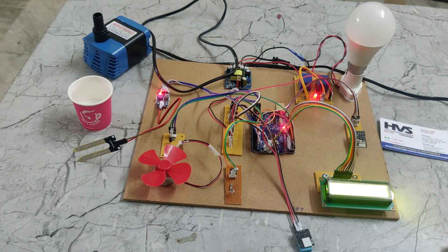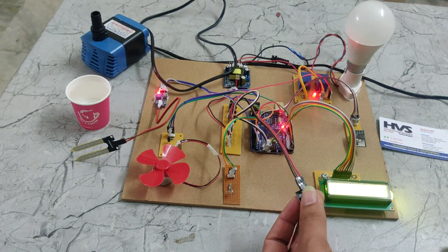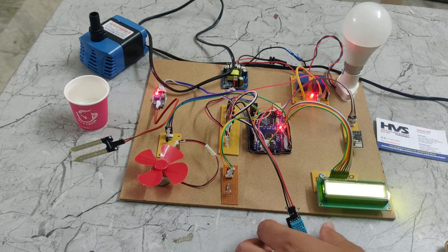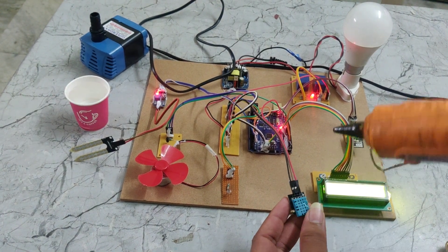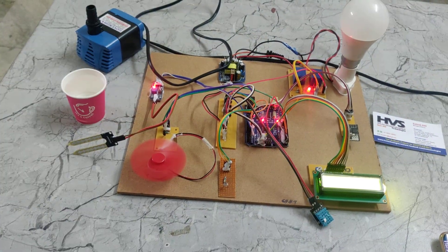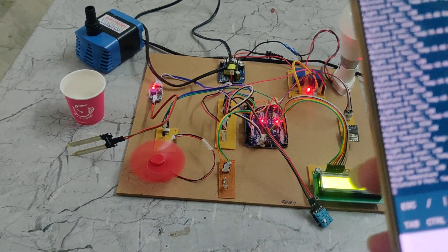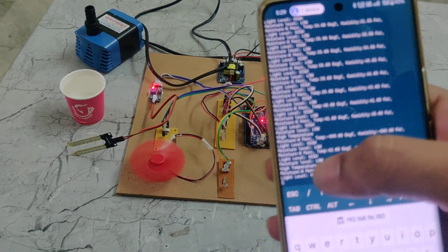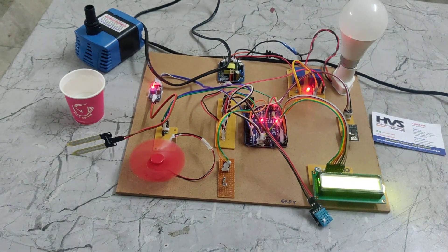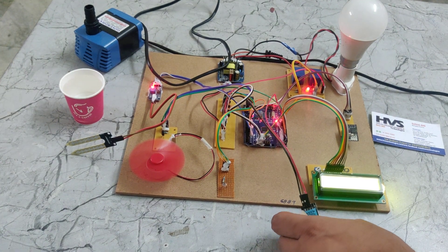Now we can observe the temperature sensor. This is the DHT11 which measures temperature and humidity. Now I am increasing the temperature level using a glue gun which is producing more heat. We can see the temperature is high because it is more than 40 degrees. That is why it is showing in the app as high temperature and the fan gets switched on. If the temperature cools down, then automatically this fan will also cool down.